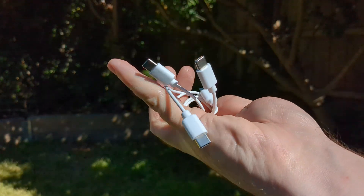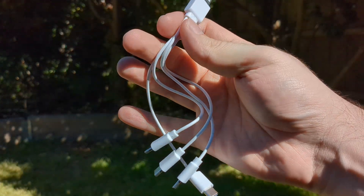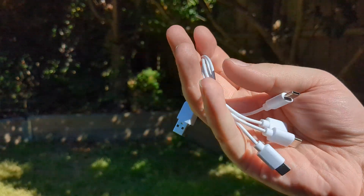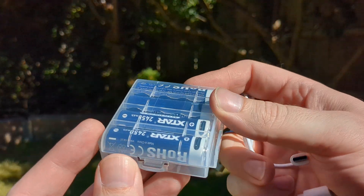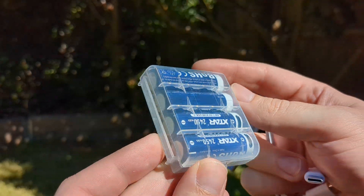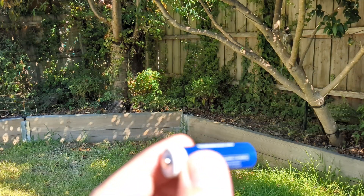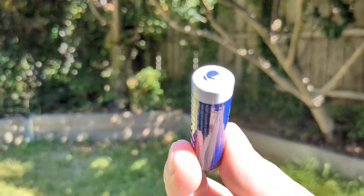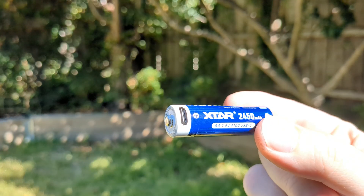In the box we've got a USB-A to USB-C cable. There are four USB-C ports on it — I've never had one of these before, though I've seen it online. So we can charge all four of these at the same time. Let's take a look at one of them and see what the quality is like. That is the button top — it's not exactly gold, it's got like a silver finish. There's the USB-C port.